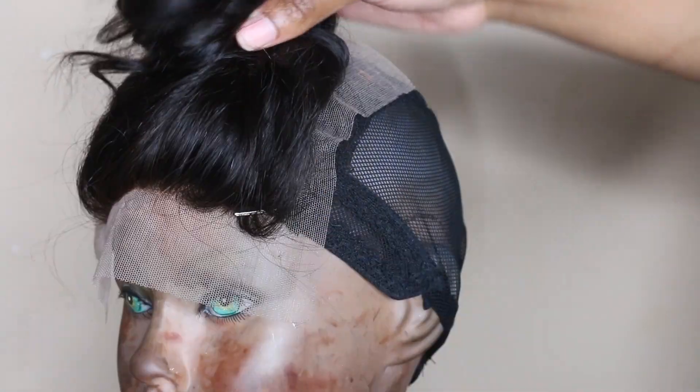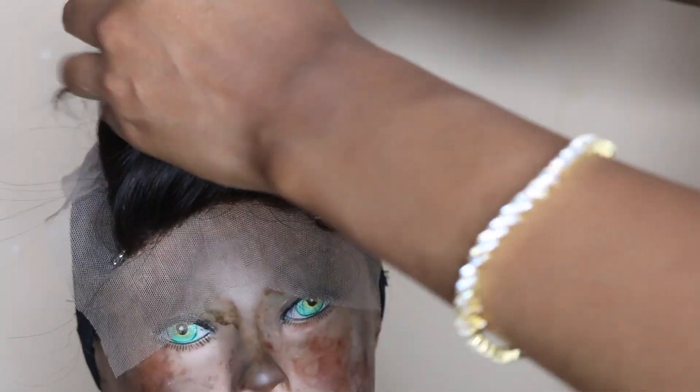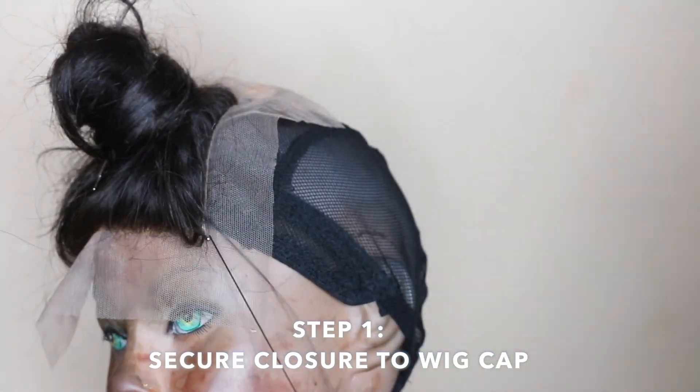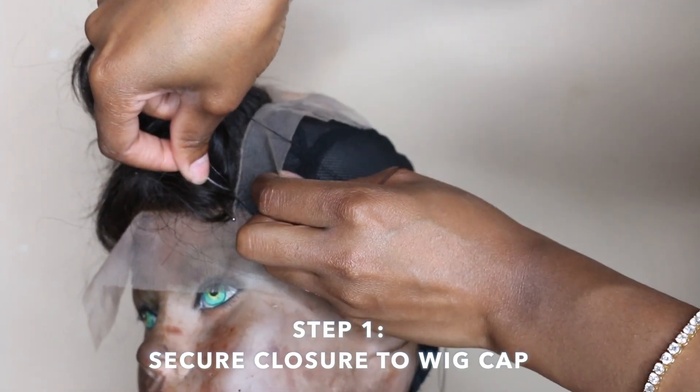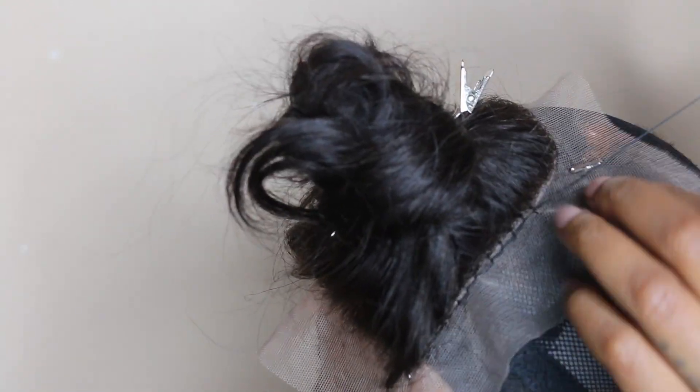Now I'm taking the Japanese denim hair and I wrap it all around just to make sure that it's out of my way when I go to sew the closure down. So I'm going to begin by sewing the closure to the cap. When I'm stitching, I like to use this method where I am stitching with the needle coming out and facing me. I find that when I do that, my whole wig lays flat. So here I am stitching the closure to the cap.